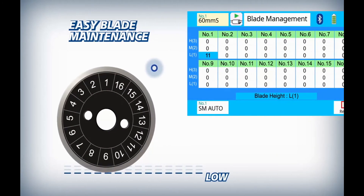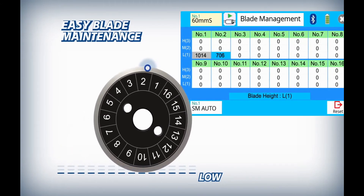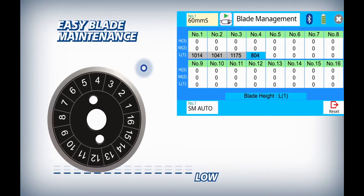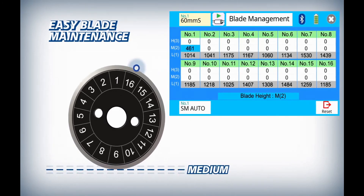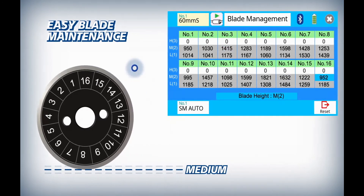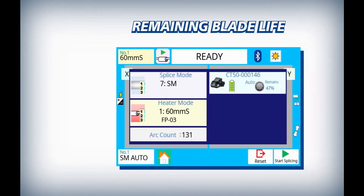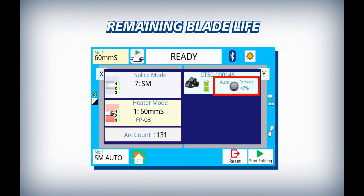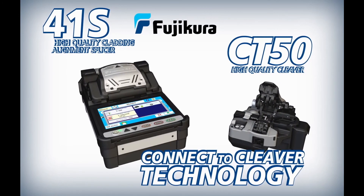The 41S makes blade management easy by automatically logging every fiber cleave and tracking every blade position from the first low position to the 16th high position. For easy reference, the CT50's blade life is displayed clearly on the 41S main screen.